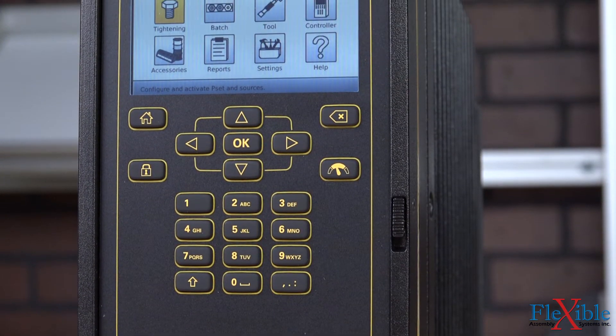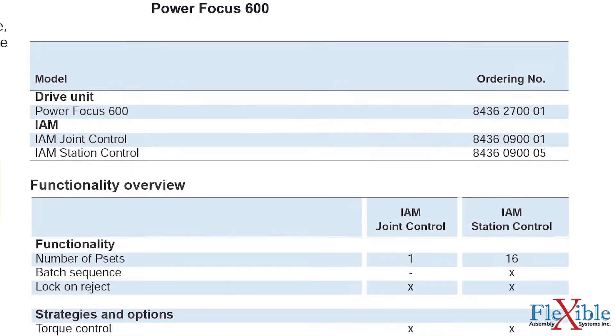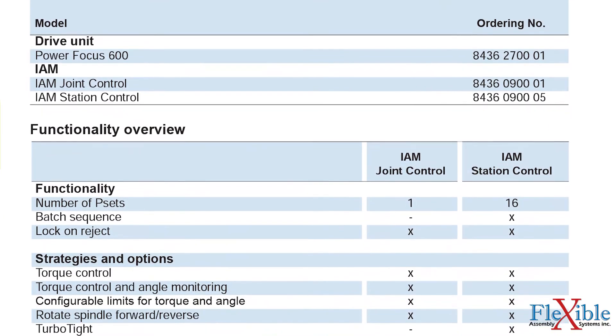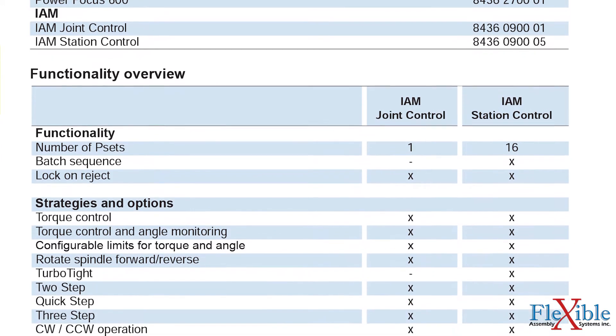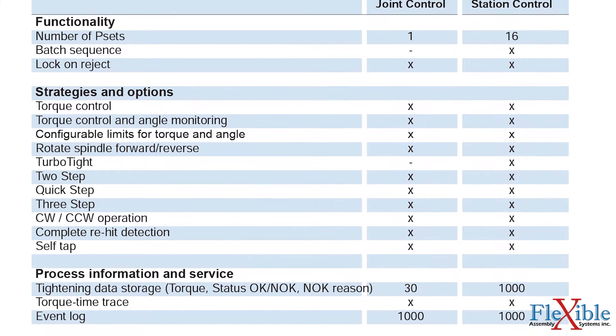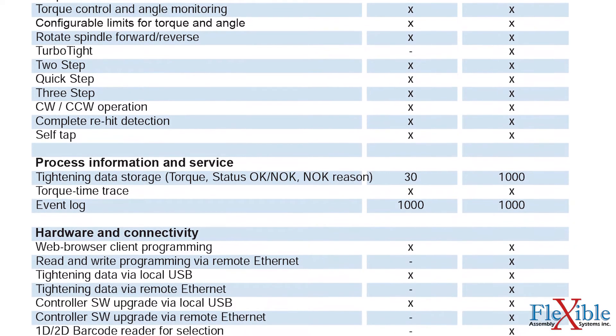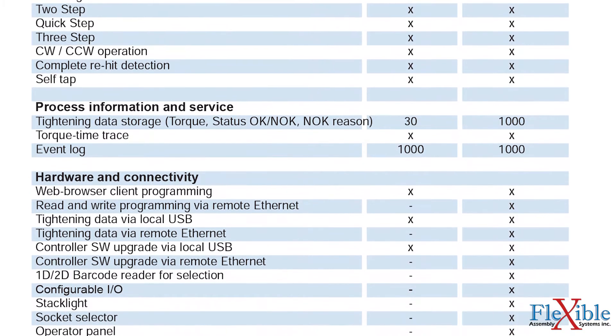IAMs are available in two different levels of functionality: joint control and station control. With the station control IAM installed, users have access to up to 16 p-sets, batch sequencing, torque and angle monitoring, five tightening strategies, torque and status for a thousand results, support for error proofing modules and barcode readers, and more.